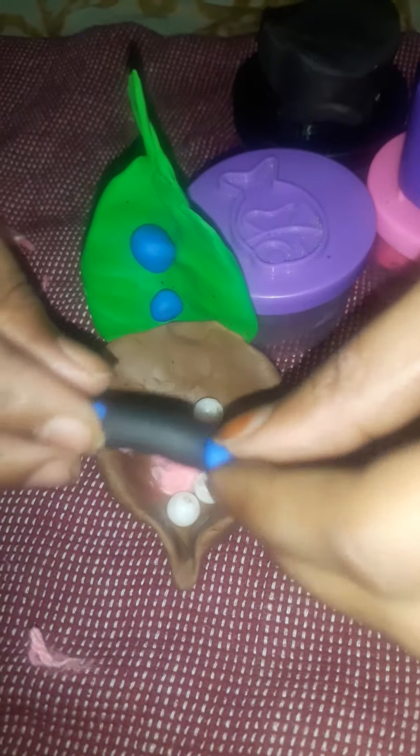Now I have made the green clay like this and I am going to fit it here. Now take these balls and stick here. Now take this black clay and stick here like this.